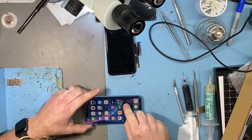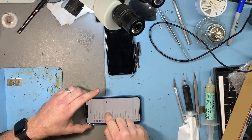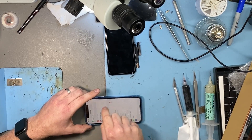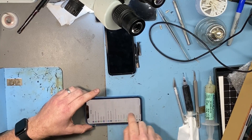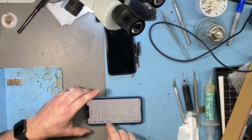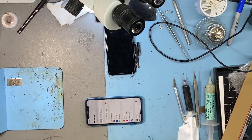Okay, scroll up. You look at that — the touch now works absolutely fine all over the screen. There are no dead spots.